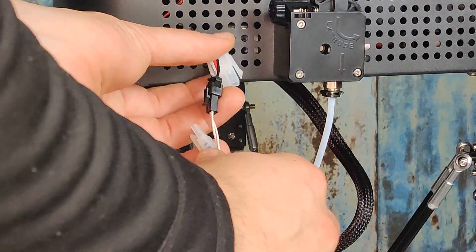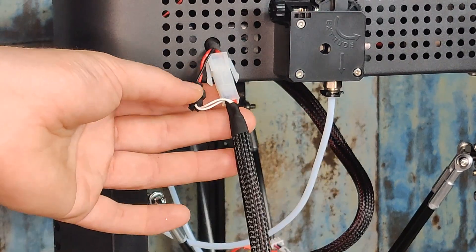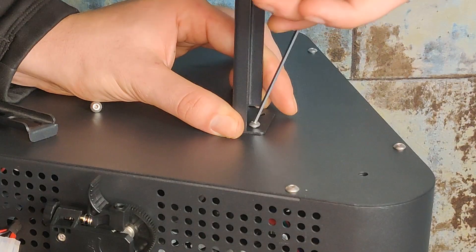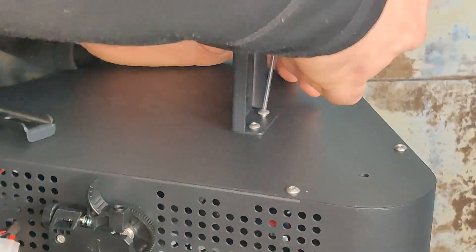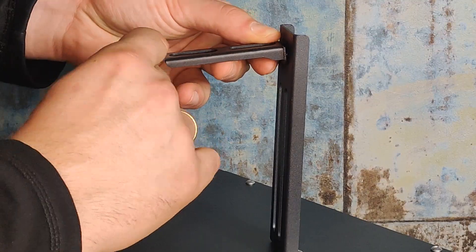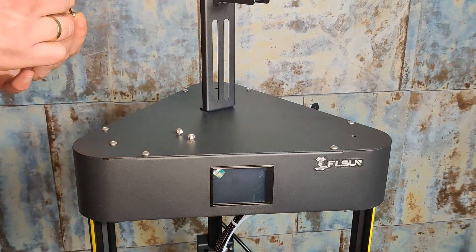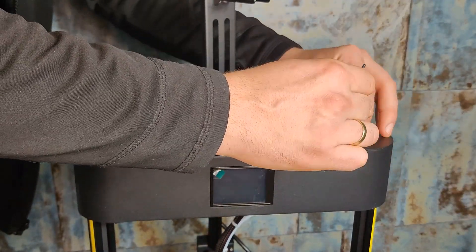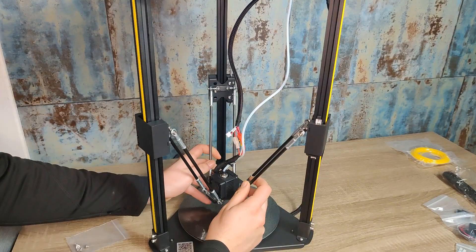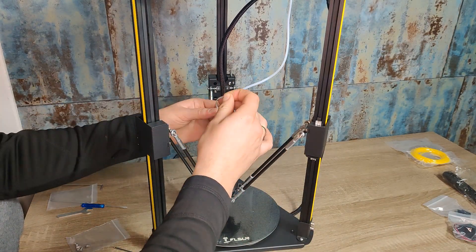Connect the wires of the print bed. We proceed with the spool holder and the top screws. If you like, you can do some wire management with cable ties.